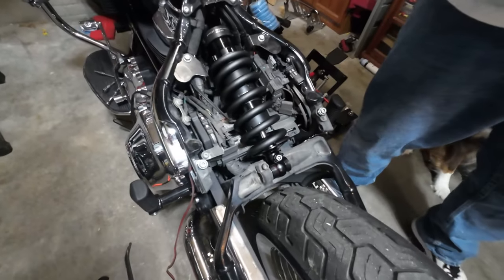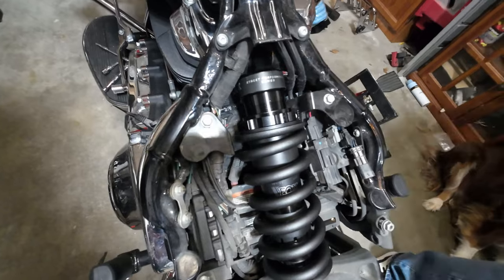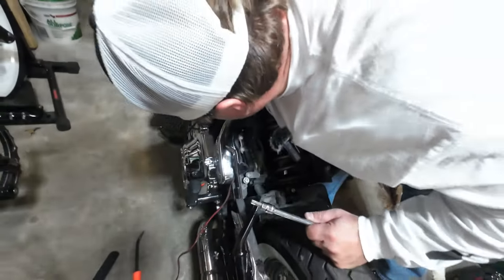We're going to look up the torque spec for this and then we're going to torque it, because that's what we do. Not twerk — torque. We torque everything that's supposed to be torqued.